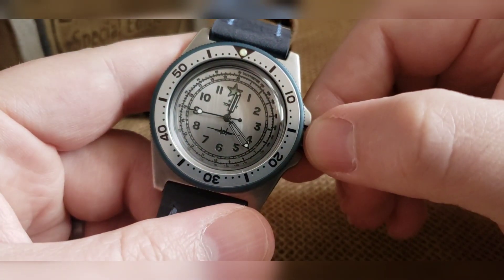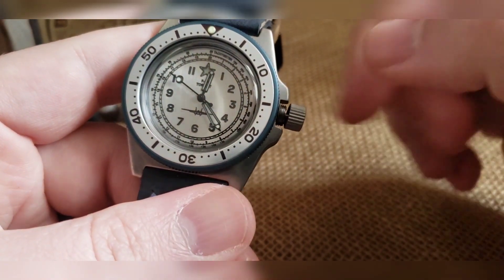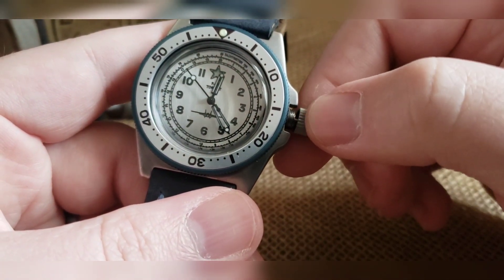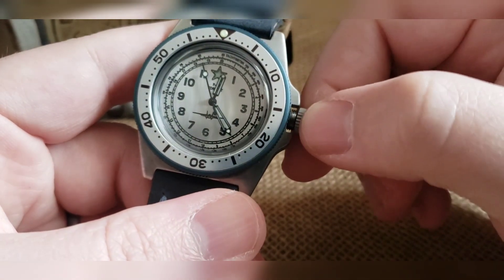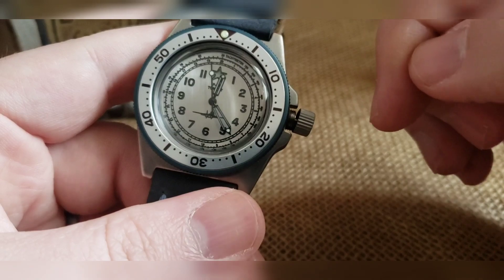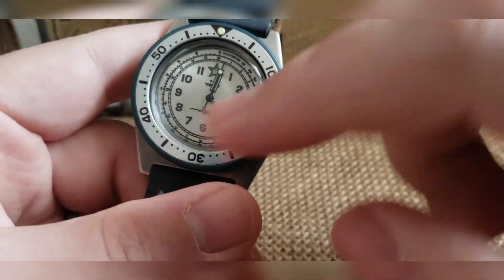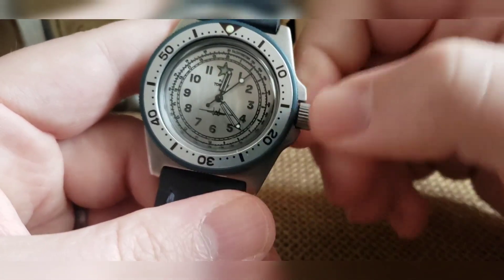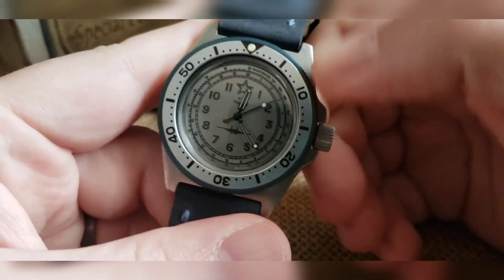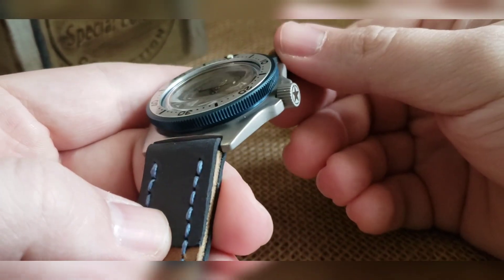12:24 PM — you'll also notice when you do this you've got a wobble crown that deflects lateral pressure from going into the stem and into the movement. So when you're pushing prior, you're not putting any adverse pressure on that stem or any side pressure on that movement. When you're good, push it over to get it out of that time setting, then wind it down and that is the build.